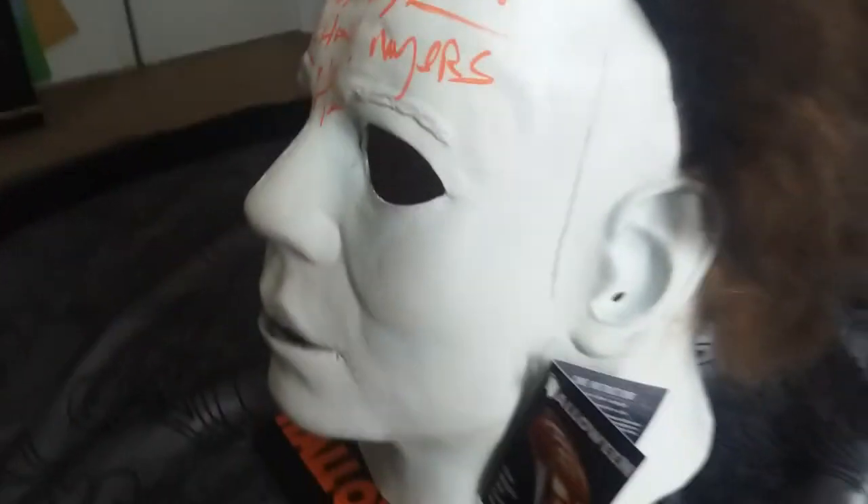Anyway, let's get back to the mask. We can just kind of go around it — here's the side. Look up to the ear and the scar — they're so detailed. Let's go around the back — you've got the hair, and you can actually play with it. I think the hair is pretty dead on.